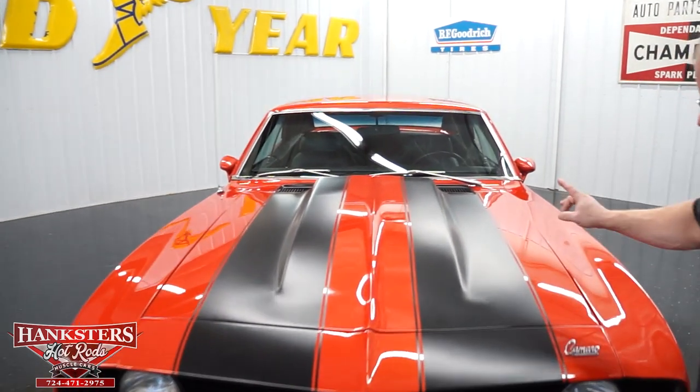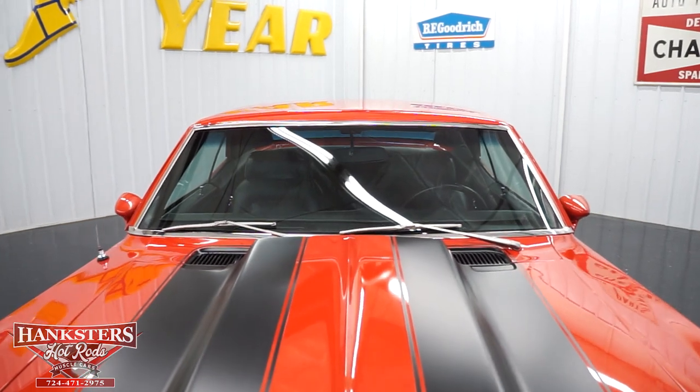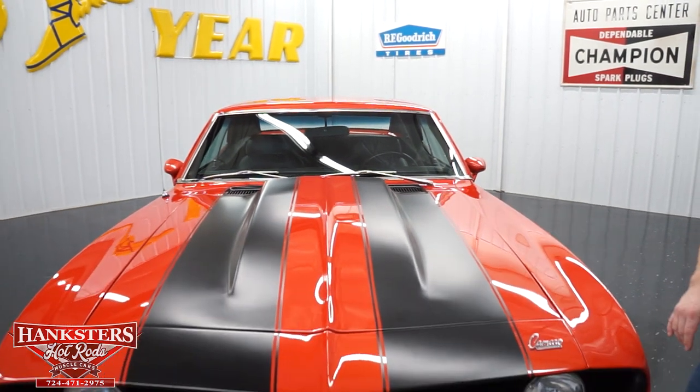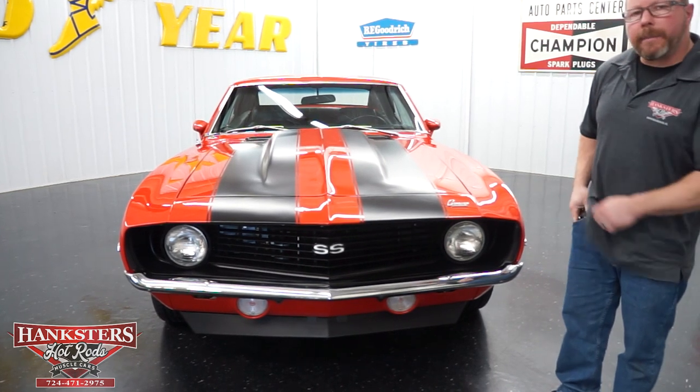Looking up top, this is a steel hood with a two-inch cowl induction. The stripes go up over top of that, and gaps and elevations on the hood are all very nice. There's a Camaro script emblem up front. We're going to go ahead and open our hood up to talk about what's underneath.